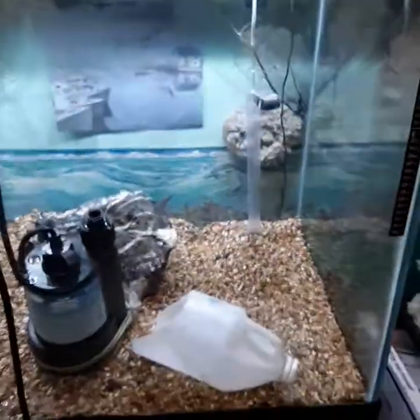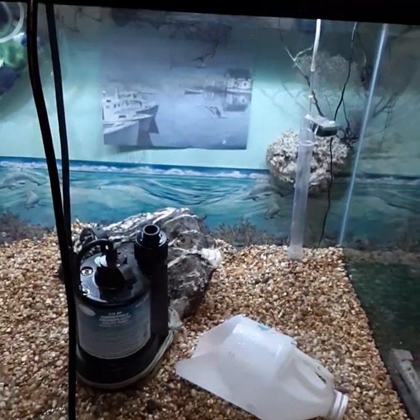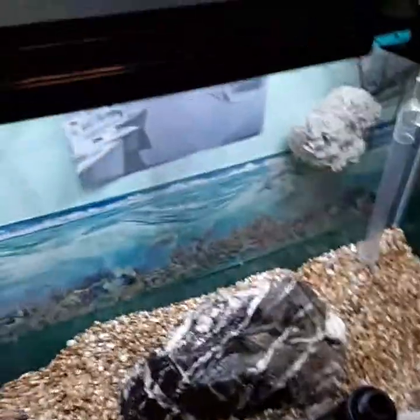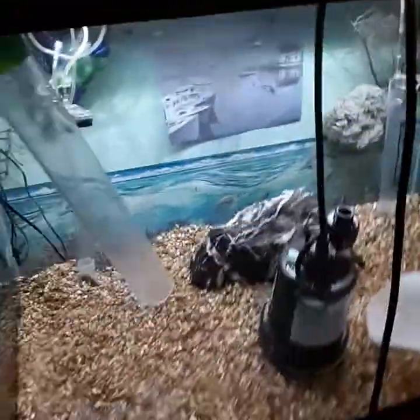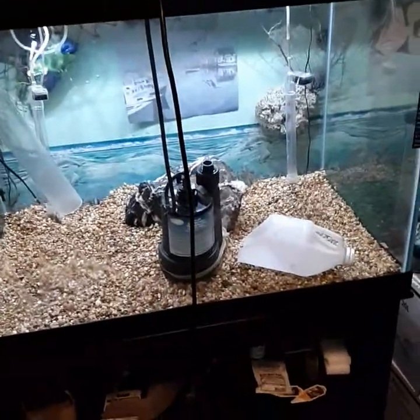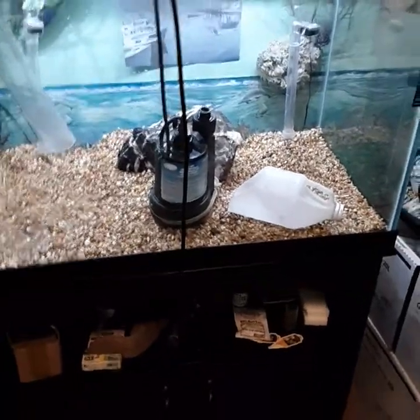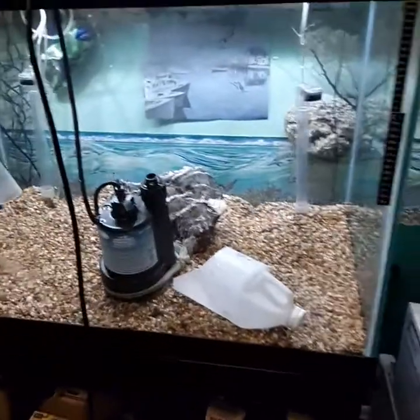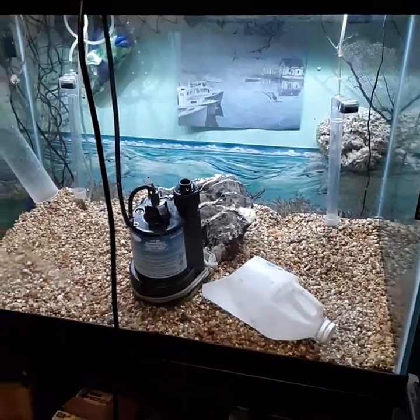I had to run in and unplug everything. The whole house is being ventilated now. Always check your heaters — that was a close call because I was definitely on fire. I'm going to wash this out with some vinegar and then flush it a couple times to detox it. I was cycling it getting ready to quarantine some fish in here, but I've got other tanks I can use.